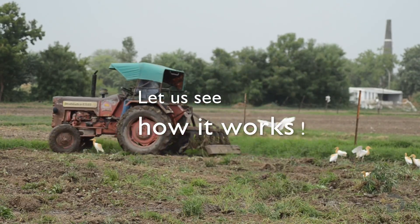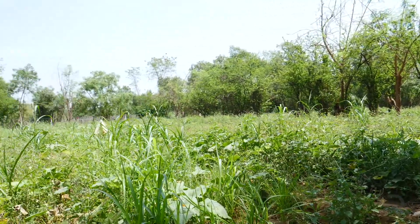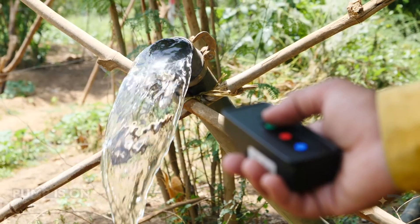Let us see how it works. We will first operate it from the farm itself. As you can see, it is very easy to use. Pump is on.